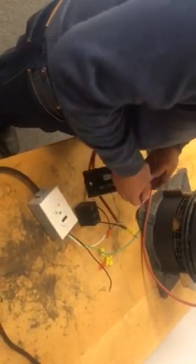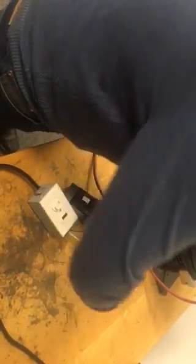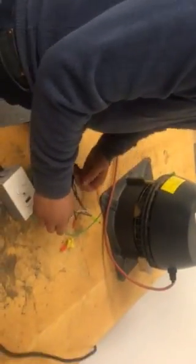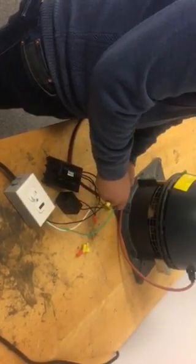And we're going to wire one side to the power line of the power cord, and the other side of the fan speed controller to the power line coming from the fan.